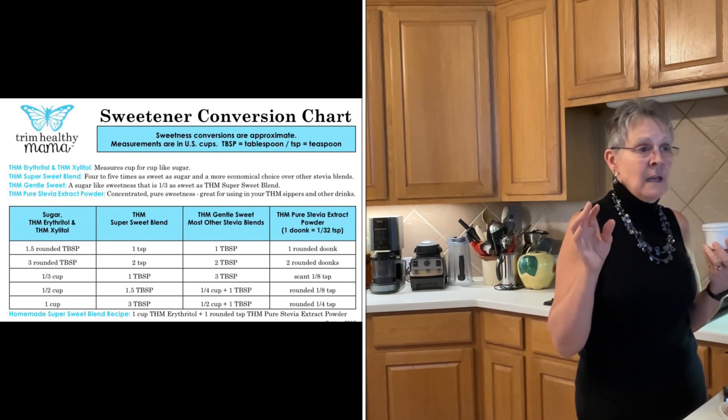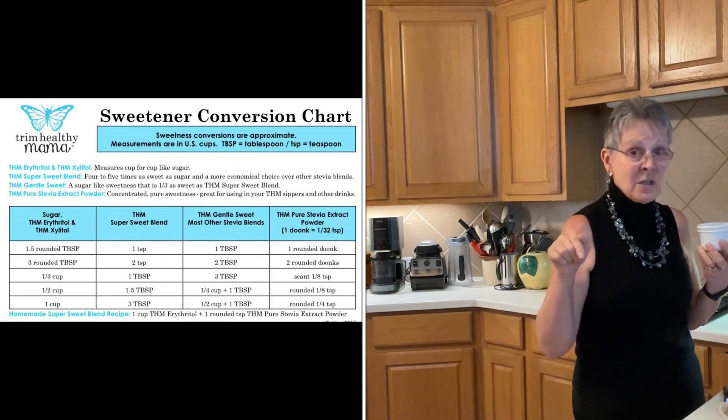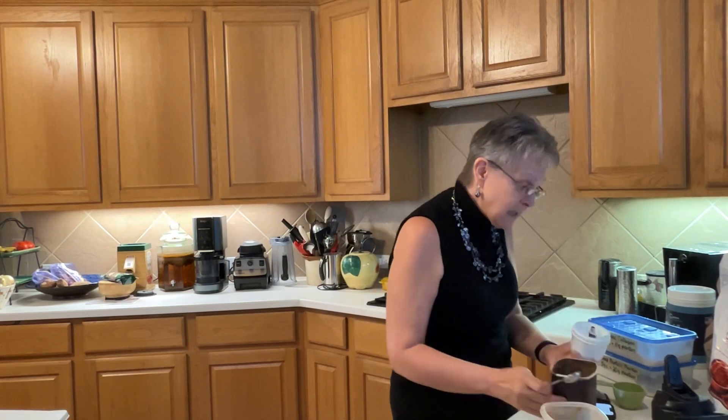If you can't make heads or tails of that sweetener chart, the link to it will be in the description box. I've also provided a link to one of my favorite THM bloggers, Northern Nester — she has a whole blog post about the different sweetener options you can use and their conversions to one another. That's a great resource.